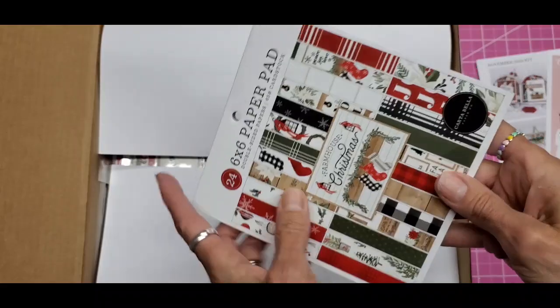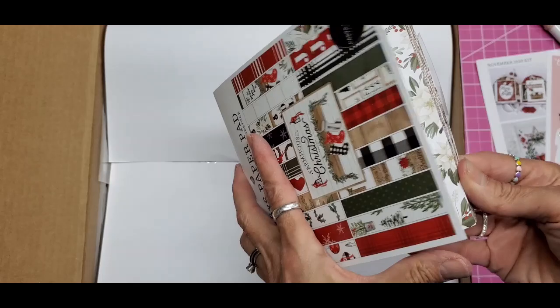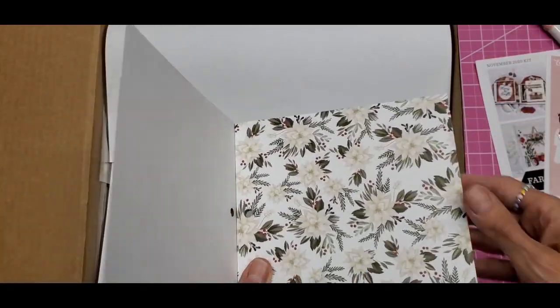We have the six-inch paper pad. Oh, adorable! As you know with Echo Park, you get double-sided papers.